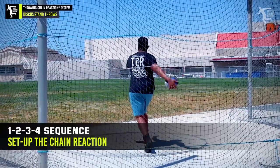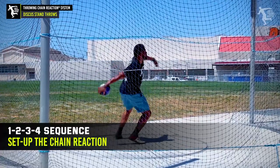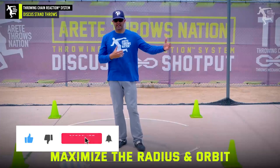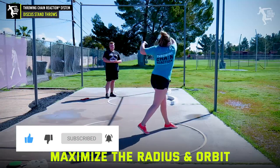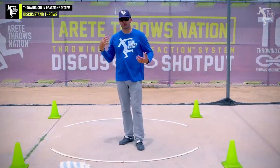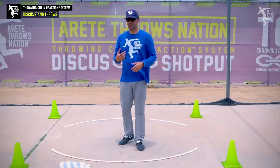We're really thinking about that one, two, three, four sequence — setting up the chain reaction. We're really always focused on maximizing the radius and the orbit. Those two things play a really critical role in your ability to throw. It sets up the lower body to be able to move through the proper range of motion.